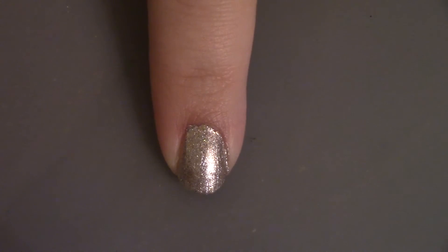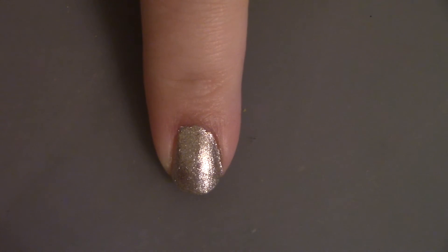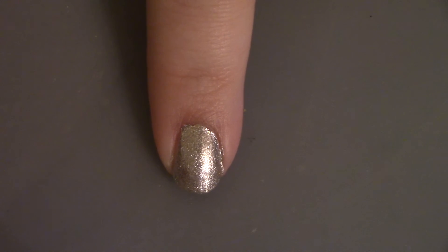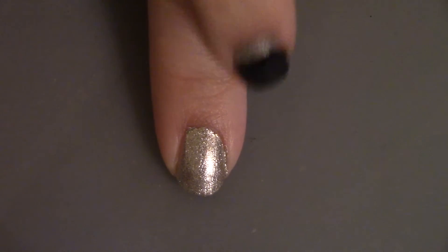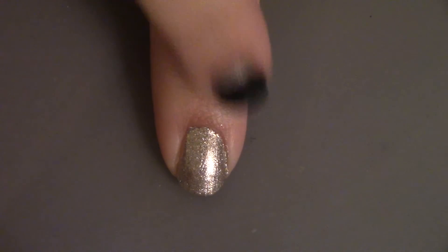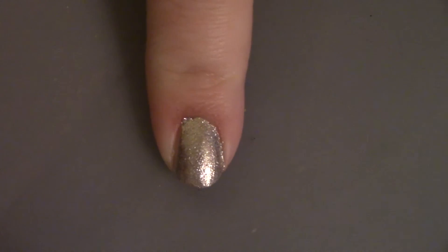Now on the index finger and the pinky, you're going to cover most of the nail with black, but leaving a little bit of the top crescent showing. I don't really know how to explain that very well, but just watch.